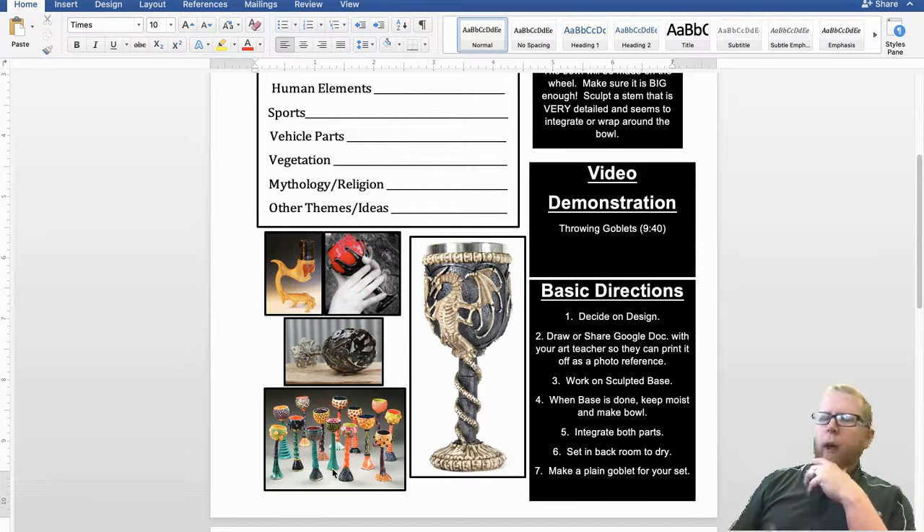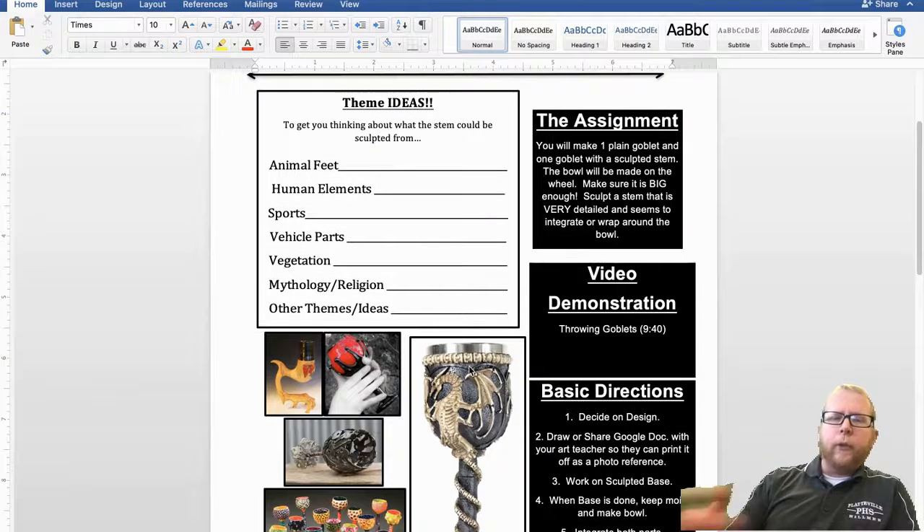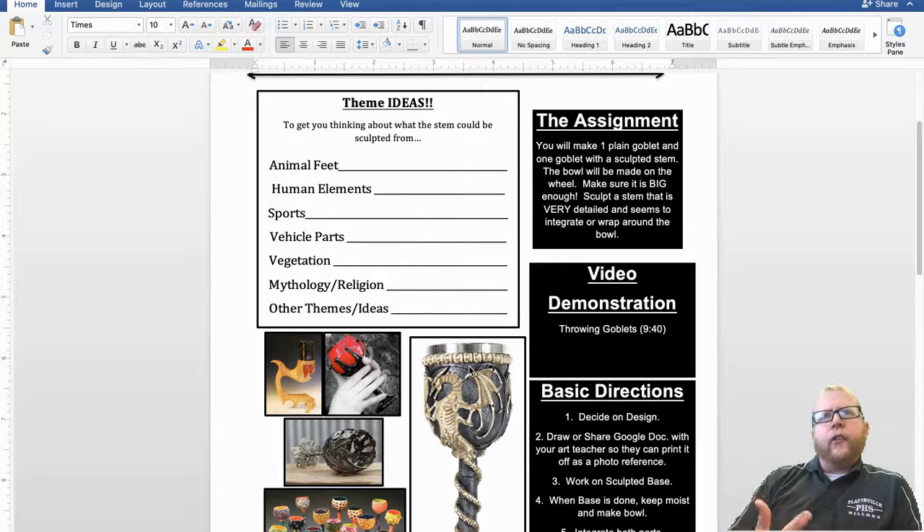The ones on the bottom are really fun — they're really tall. On ours, there's a specific weight that we follow. If you want to go beyond that, chat with me and we'll see where your idea leads. All of these examples have something you could develop into a theme, and that's what I want you to play around with: what is that sculpted element going to be about?